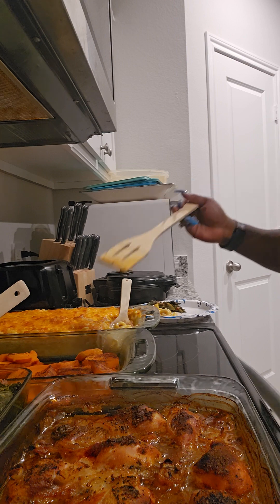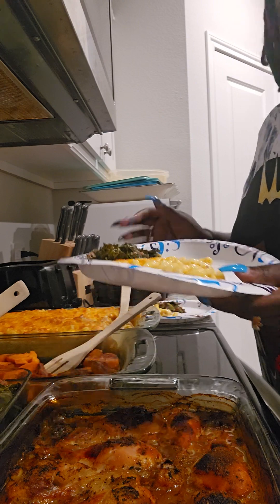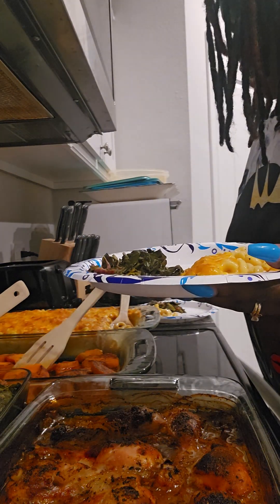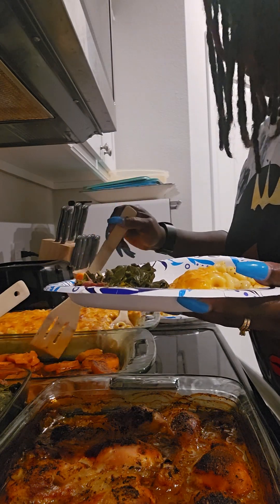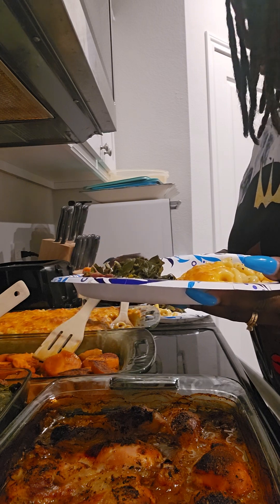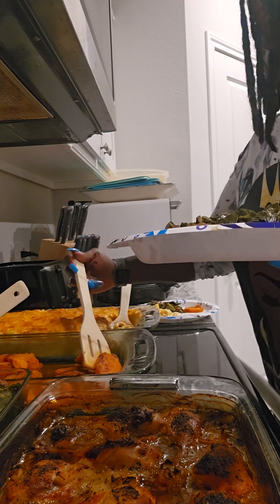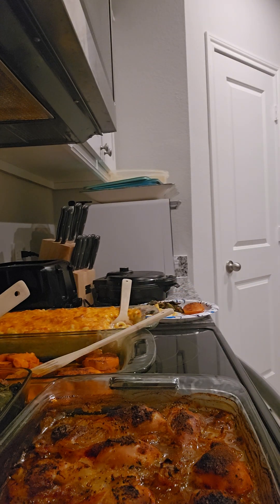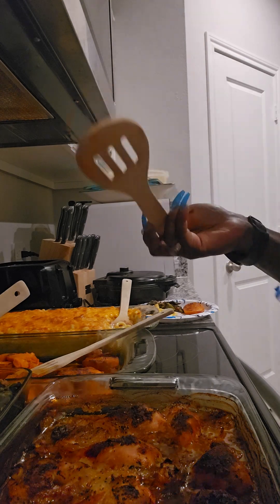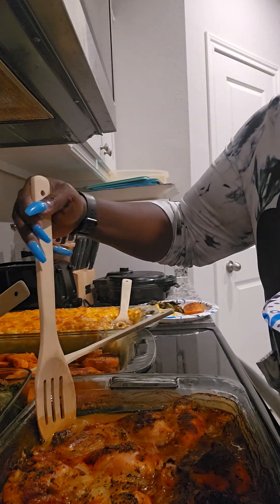Trying to make three plates at one time, so y'all bear with me. I'm left-handed, for those that didn't know — I'm sure y'all probably saw that from previous videos. I'm still learning how to use this old left-handed mind.